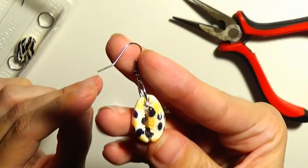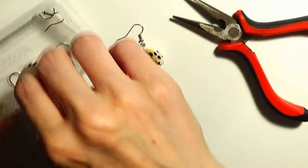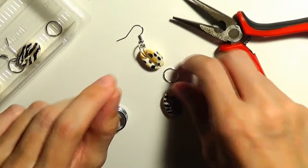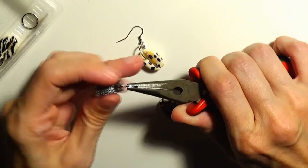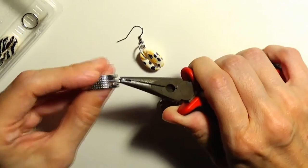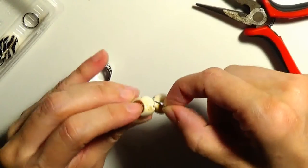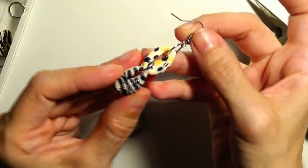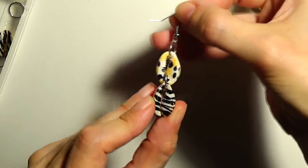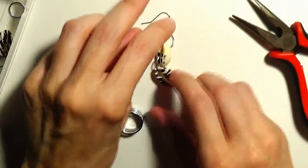If you like a shorter earring you can just leave the earring like this. If you want a dangle earring, we shall do the next step. I will take another jump ring, open it again, put the second shell on this jump ring, and now I have created the first earring — I have attached the two shells to one another to create the dangle earring.